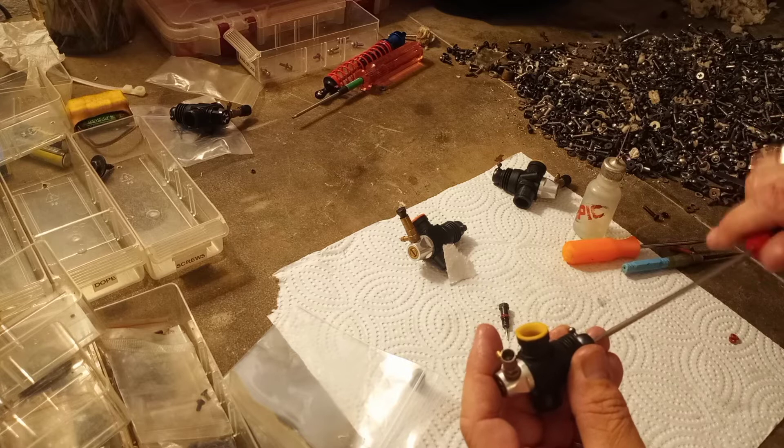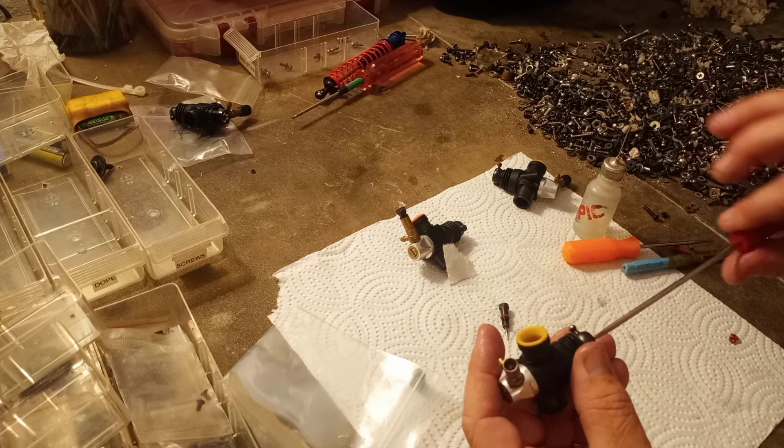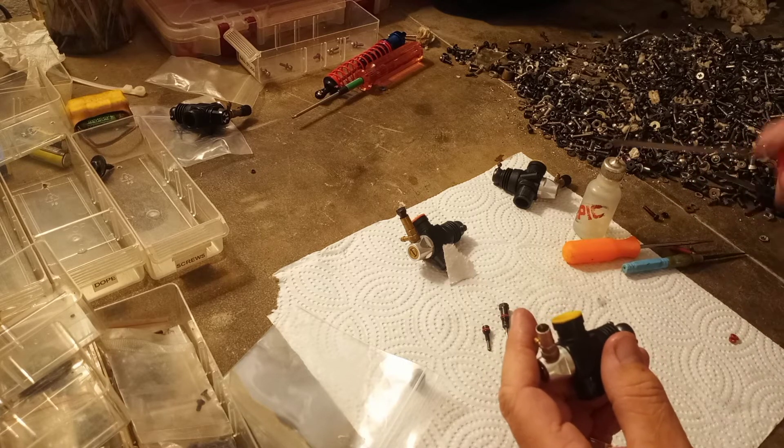As I screw that in, I can feel that it feels really good — a good firm feeling to the spin. You don't want it to just spin freely; you want to feel that O-ring gripping.